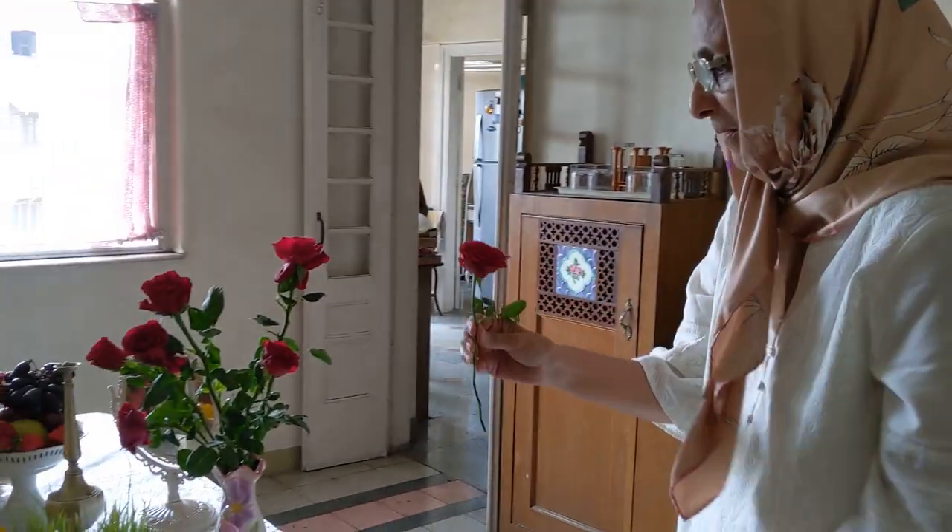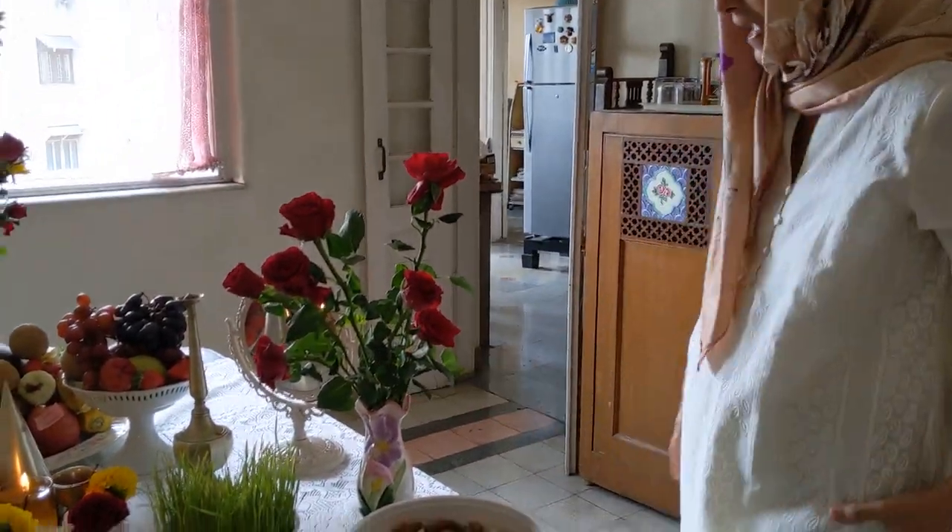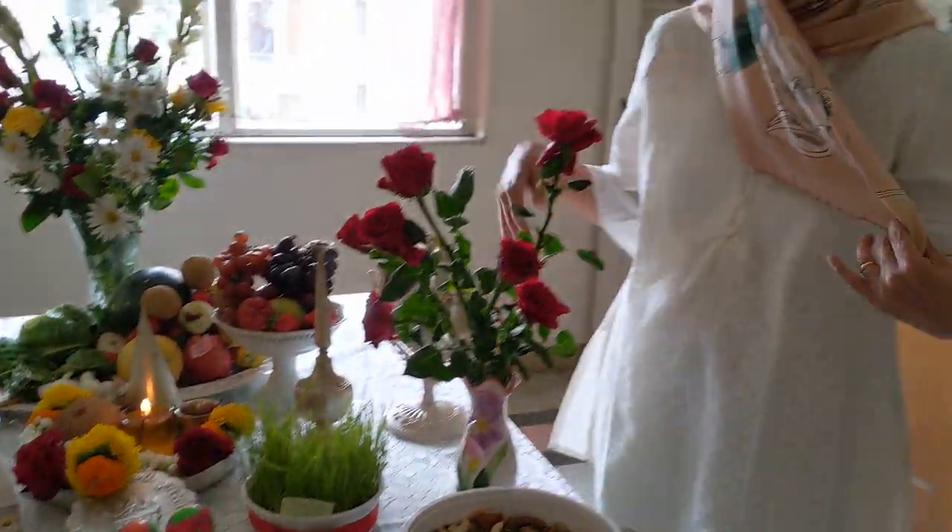This is my lovely neighbor Katie. Navroz Mubarak! I'm going to greet you traditionally - we always give a rose when we come to someone's house for Navroz, so that's my rose for you. Thank you so much. I put the rose in the water, lovely. And usually we in turn take the rose when we go to someone else's house.